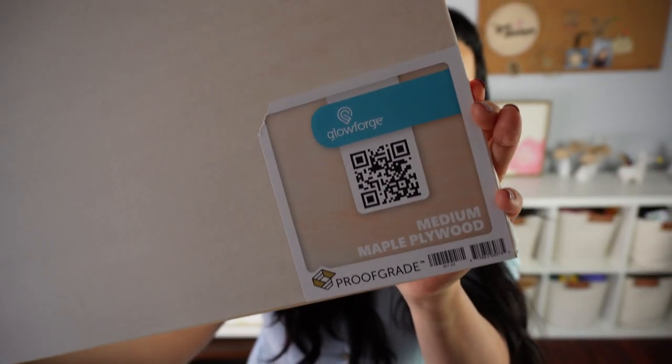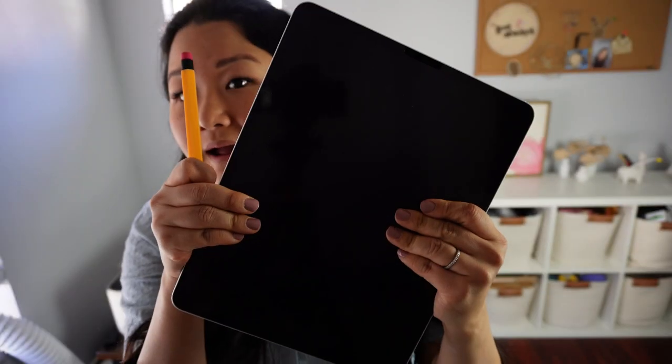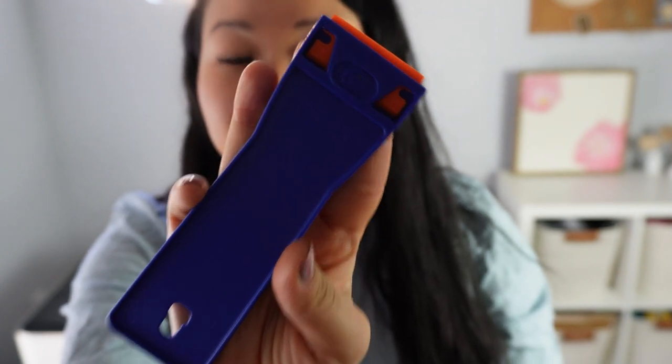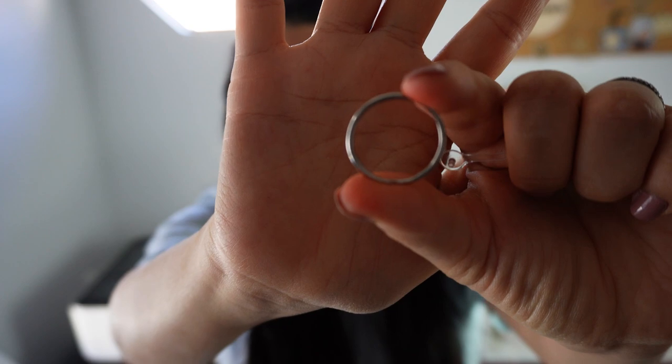Here are the tools and materials I'll be using for this project: medium maple plywood from the Glowforge shop, my iPad as well as my Apple Pencil, my trusty plastic razor, a plastic keychain, and a jump ring to make our keychain. Let's go over to our iPad and I'll walk you through how I use Procreate to make that drawing of my family portrait.